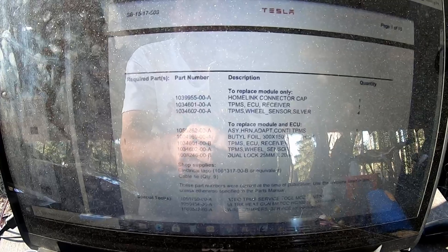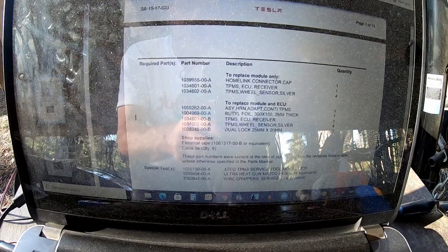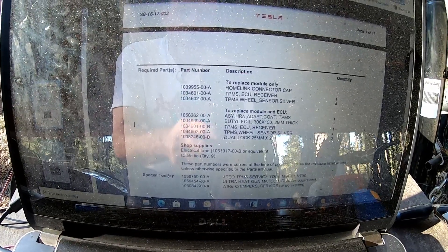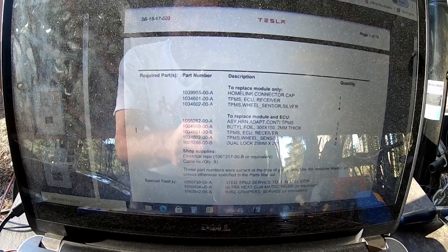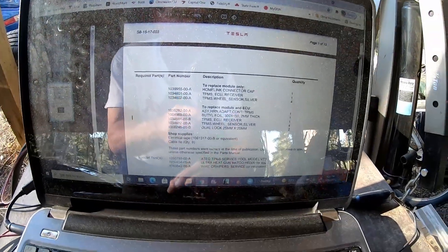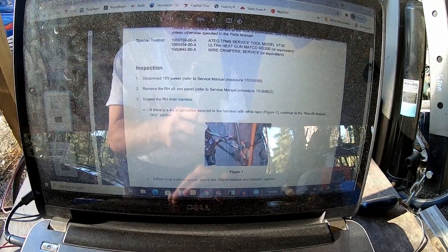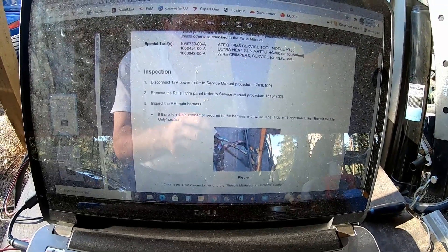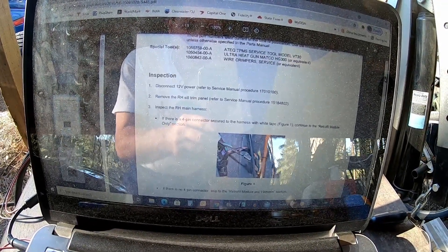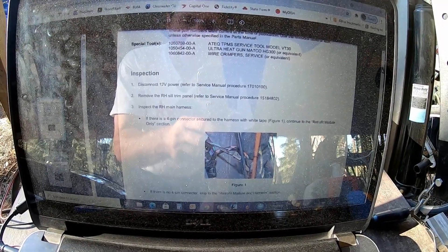One option says to replace the module only; the other says to replace the module and ECU. You'll have to find the harness and look if it has a certain plug. If the plug is there, you only do the module. If the plug is not there, you also have to replace the harness. So we've got to find that first to figure out what parts we need. It says disconnect 12-volt power, remove the right-hand sill trim panel, and refer to the service manual. You can find the service manual online — I'll put a link in the description where you can access one for free.